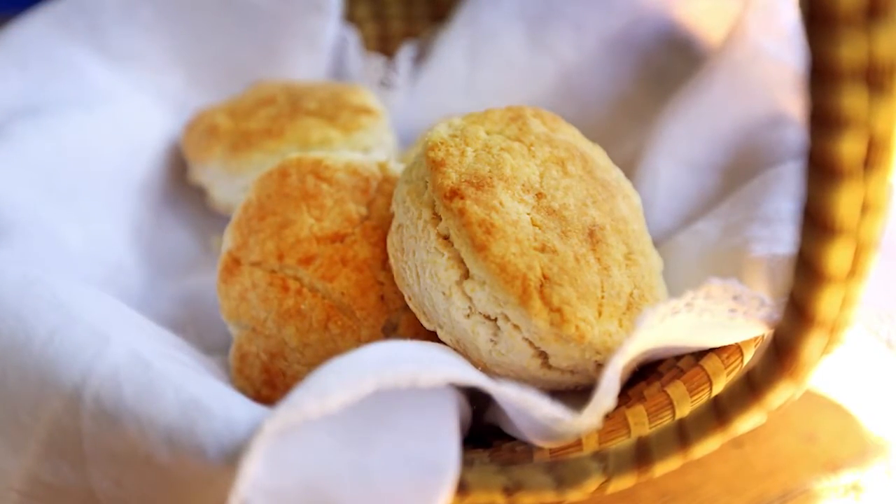Hello, I'm Natalie Dupree here for Post and Courier dot com with my two ingredient cream biscuits.